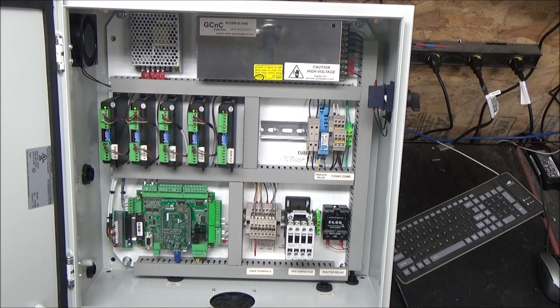Also as an option, there's a VFD contactor. If you have a VFD, you would be able to use this to cut the power to that VFD.